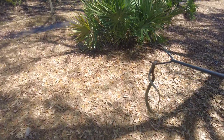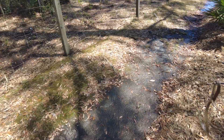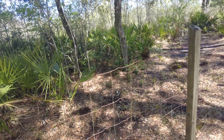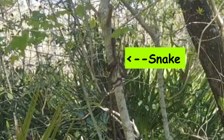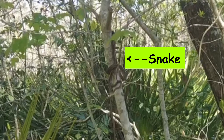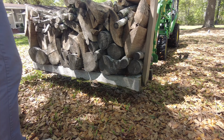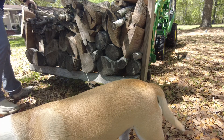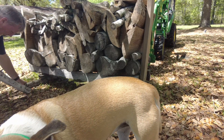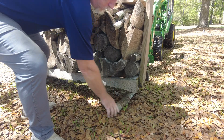A lot of people don't know this, but snakes are really good climbers and they can be in a tree just as easily as on the ground. That was our excitement for today — my wife and I both had our hands all over the bottom of this rack of wood when we were moving it. I'm just glad it was cold and that snake wasn't moving very much.